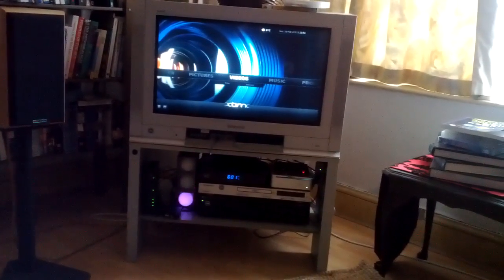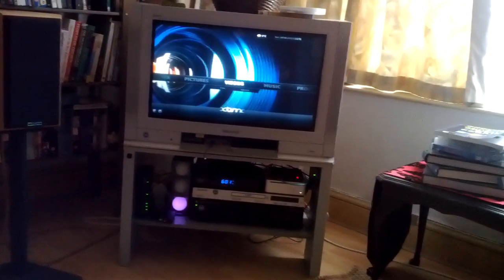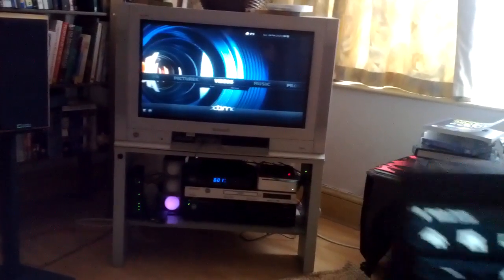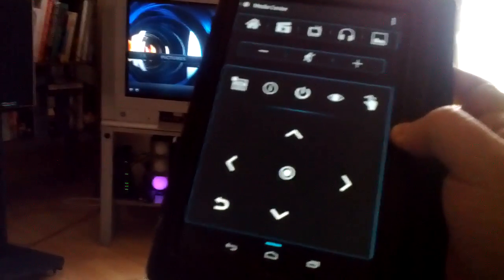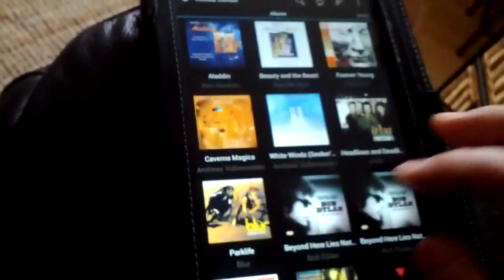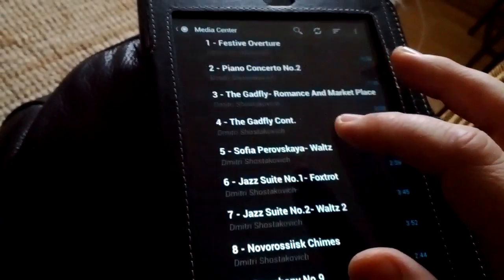The great thing about XBMC is it's fully remote controlled by an Android tablet. There's a remote control program called Yahtzee which, as you can see on my Nexus 7, will allow full remote access to the media centre — things like movies, images, and music would all be selectable from your armchair. If you go into music you've got loads of different options, you click on what you want and it really is as easy as that.